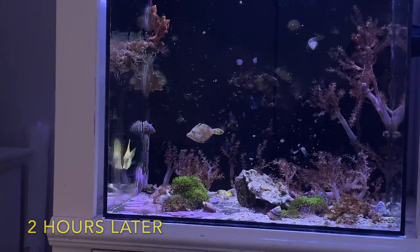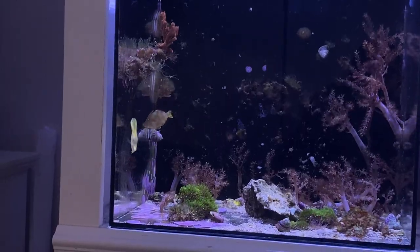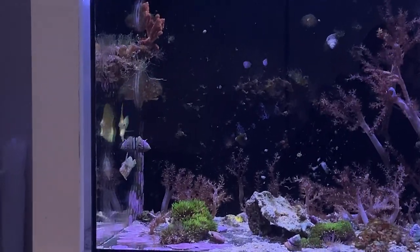Just a miraculous comeback on that file fish — I was ready to put him in the waste can and I saw a tiny flutter of his dorsal fin and said, 'Maybe he can make it.' Sure enough, he did.